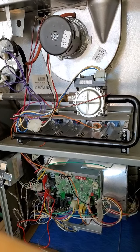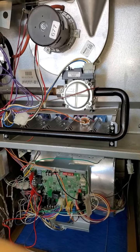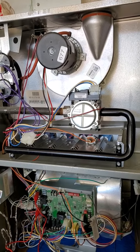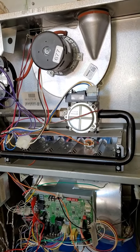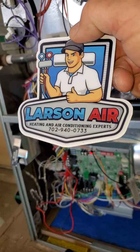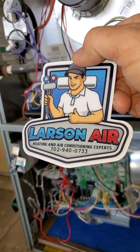It'll be way more efficient and come with a warranty. I would recommend getting a new system if you have an old one — if it's 15 years old or so, I would definitely consider it, depending on what repairs need to be done and how it's operating. Give Larson's a call, we'll definitely get you hooked up. We're in Las Vegas, family owned and operated since 1984.